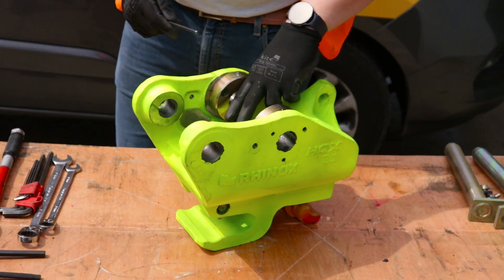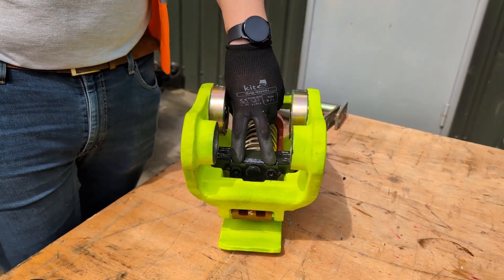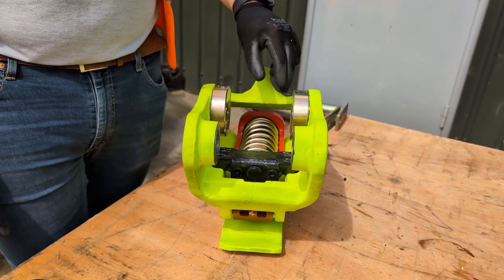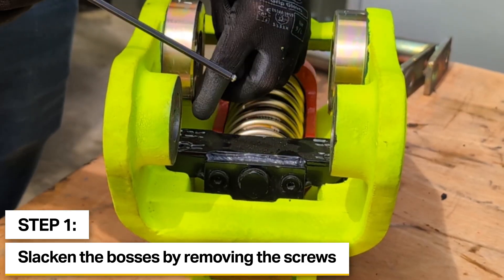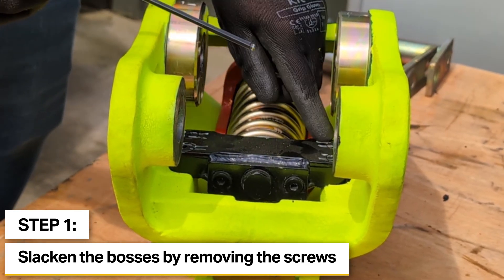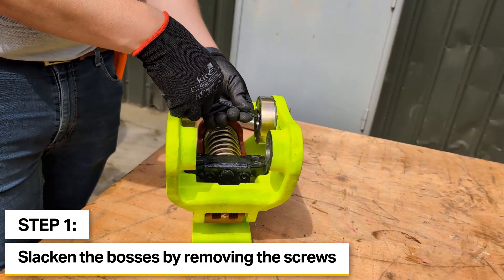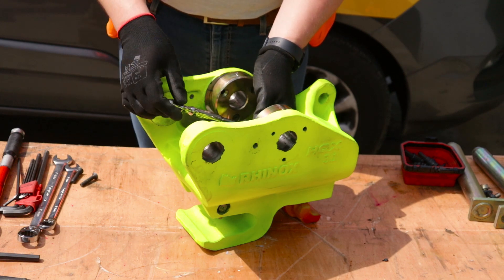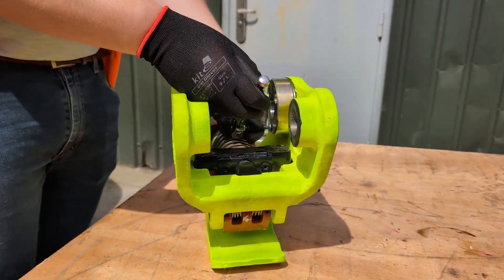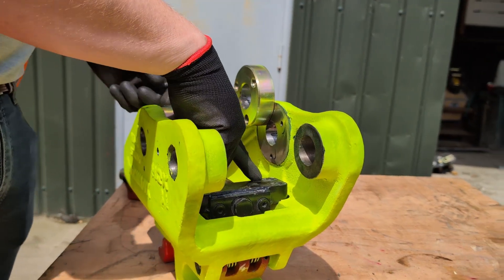First thing we need to do is remove the four bolts that hold the cylinder in place. This is so we can slide it back to get better access to the two hydraulic ports. To do this we need to slacken off the two bosses at the top for access to these two countersunk screws. We should be able to just remove the two front screws and slide the boss up out of the way. You can also use a ratchet to remove the countersunk screws and slide that up to get access to the screws at the top.